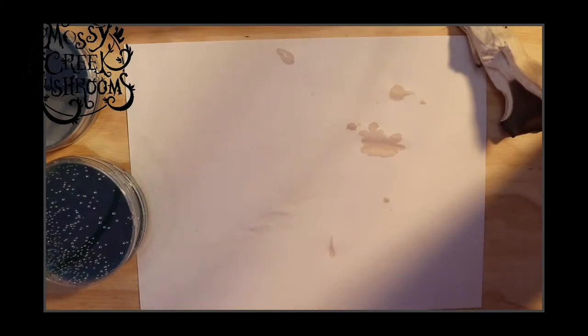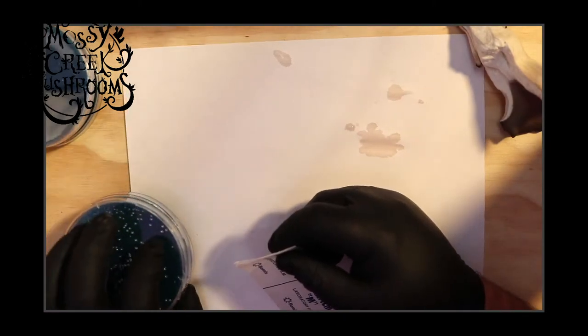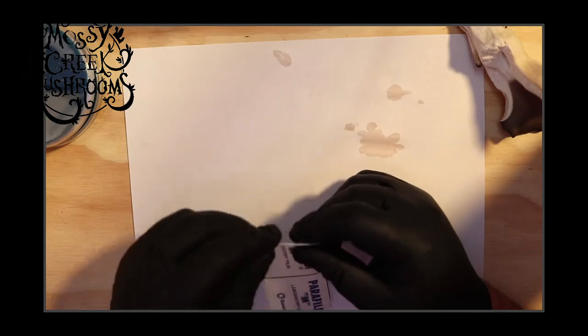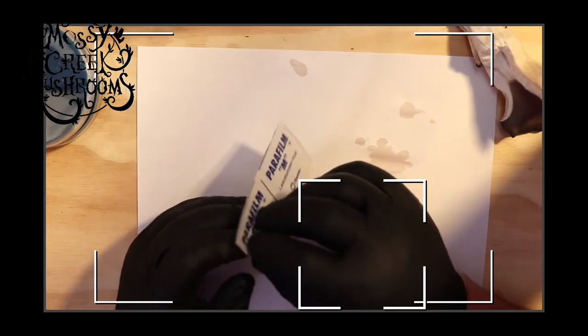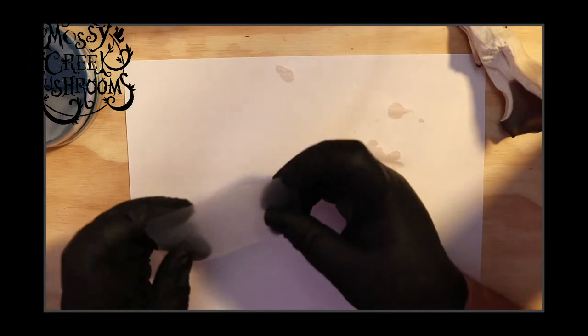Let me go ahead and start parafilming while I'm answering questions. Am I still using the pierce method for cutting holes in Lion's Mane parasitics? Yes, we still do that.